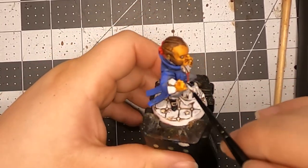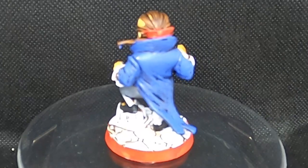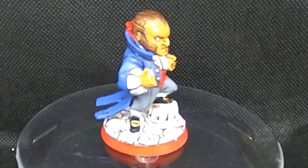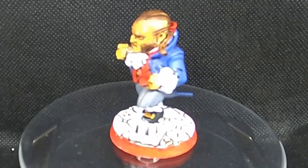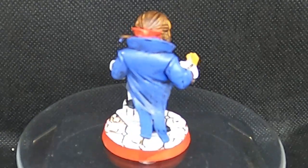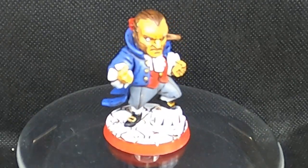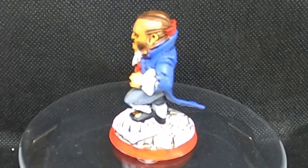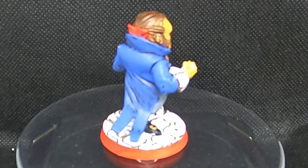Other than that guys, I hope you enjoyed this. This is done of the Marvel United Gold Team group. The next one is the big box, and there's a lot of characters in that one. So I hope you guys stay tuned for that. Please leave a like, comment, subscribe, all that fun stuff. And I'll see you guys next time. Later! Bye!